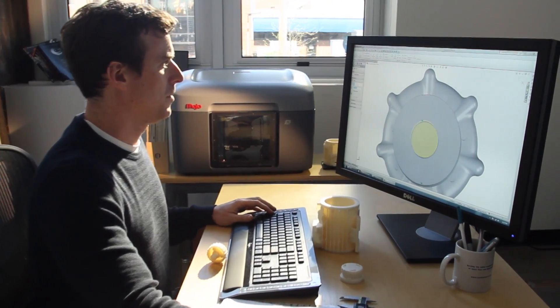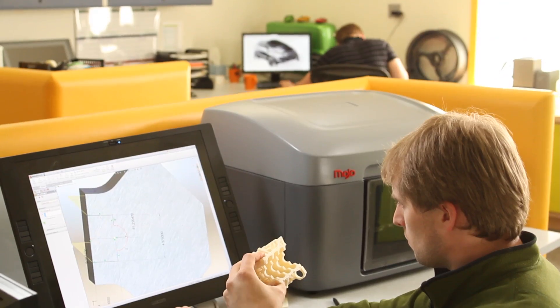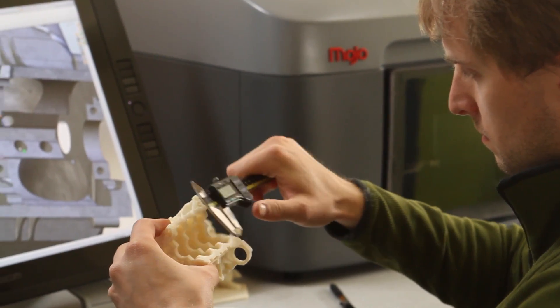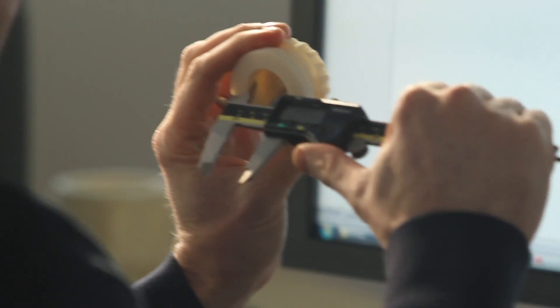Mojo is so easy to set up and use. You just unpack it, put it on your desk, and plug it in. You'll begin printing real durable ABS plastic parts immediately.